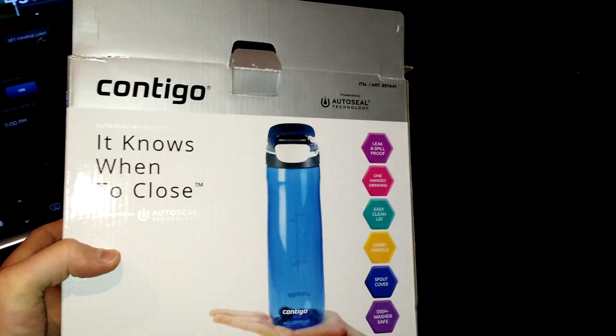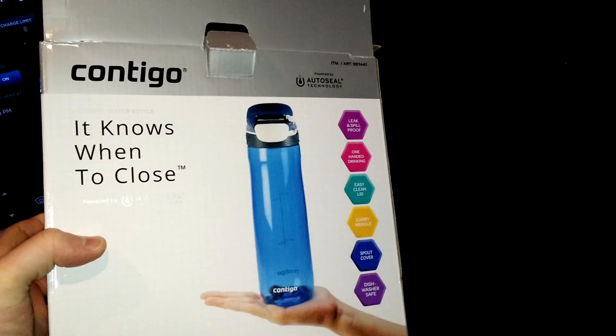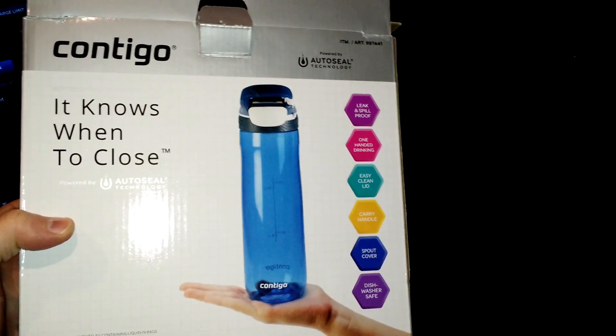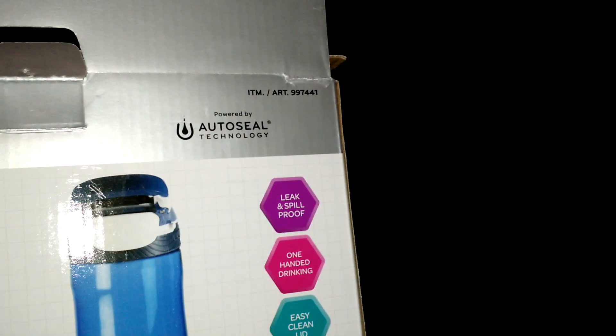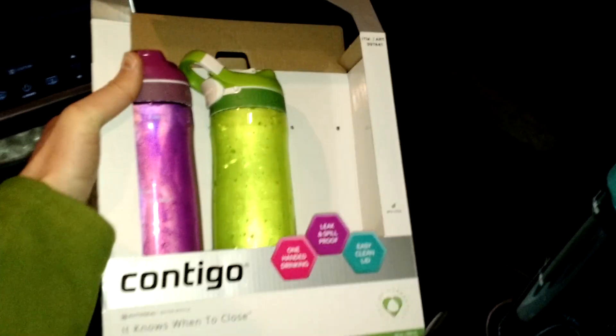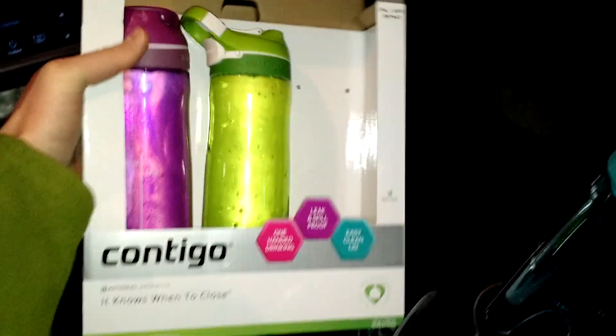Today I wanted to share a product. This is a water bottle made by Contigo. It's the one with AutoSeal technology, they call it. Comes in a three-pack, sold by Costco, at least the one in our area.